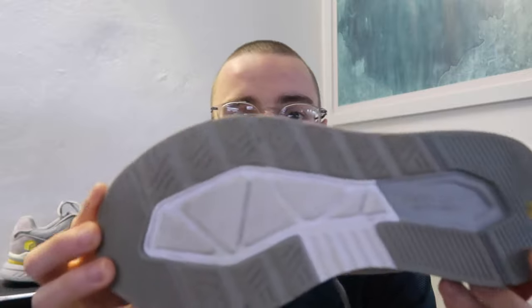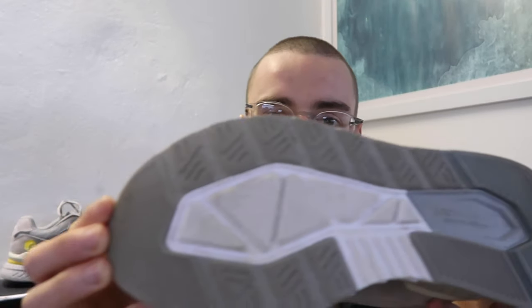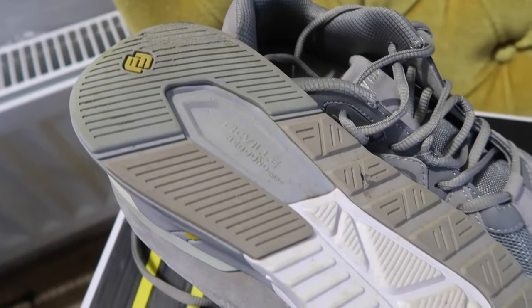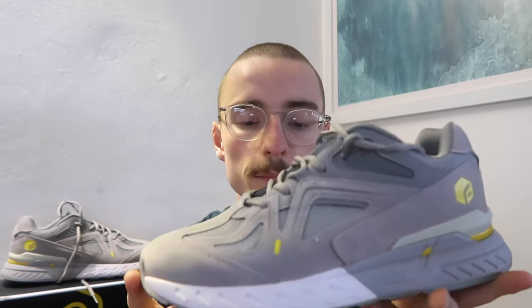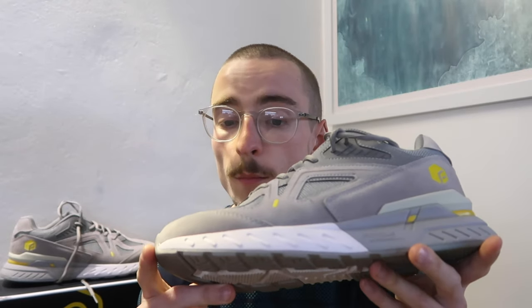Durability seems to be pretty good — there's a nice amount of rubber on the outsole. For a £68 shoe, it seems quite durable and I'm expecting it to last a long time for my easy recovery runs.